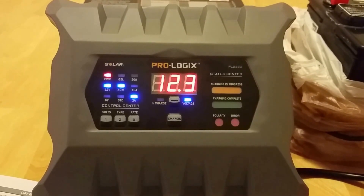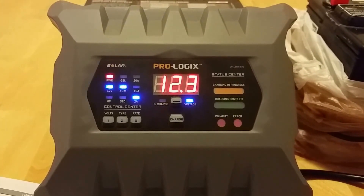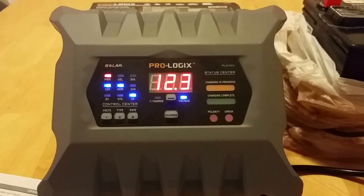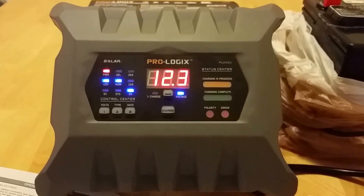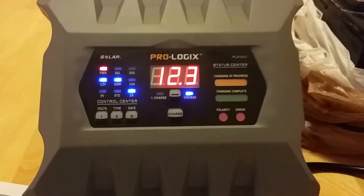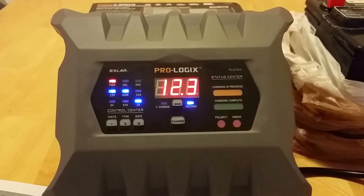I'm here with my ProLogix battery charger, the PL2320 model by Chlor Automotive. This is a really cool charger with a lot of features packed into one charger. I'm going to go over those with you guys here.